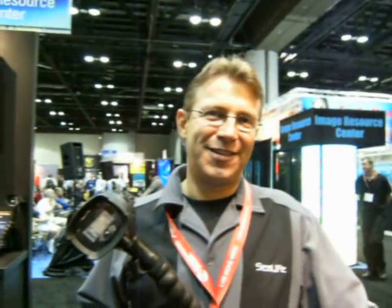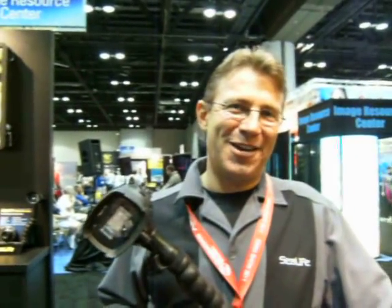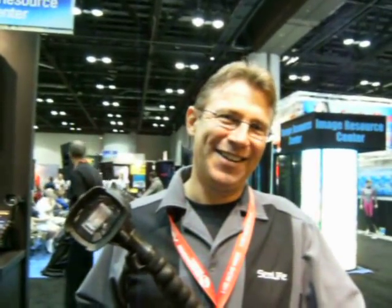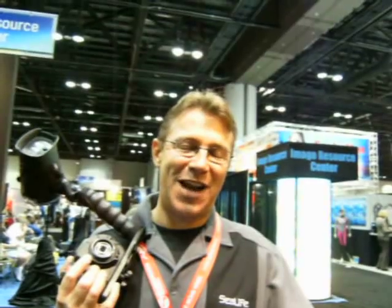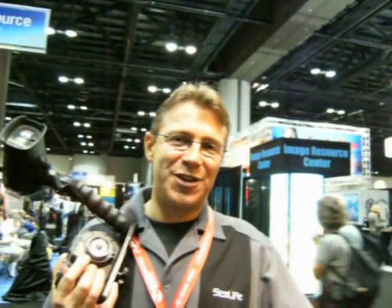I'm actually filming you with the DC 800, but during — later in the show — if you see some of my video clips with the 1400, and there's one missing from here, I had nothing to do with it. Okay? I just want you to know that. It's a great product. Thank you. Products are available now in time for the holidays, so check out sealife-cameras.com or visit your local dive shop.